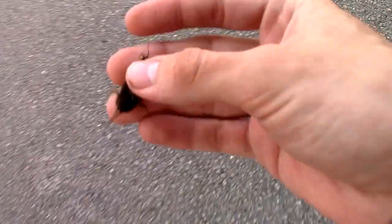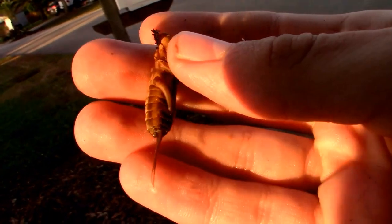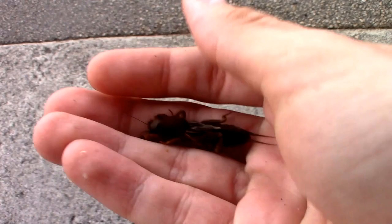Is this a tawny mole cricket? A tawny mole cricket? Oh my! No way! That's a northern! Oh my goodness, I've never seen a northern mole cricket at all!